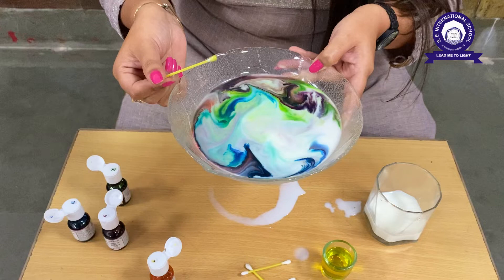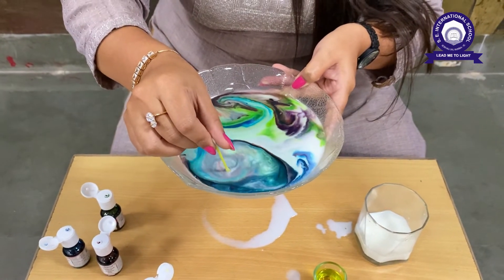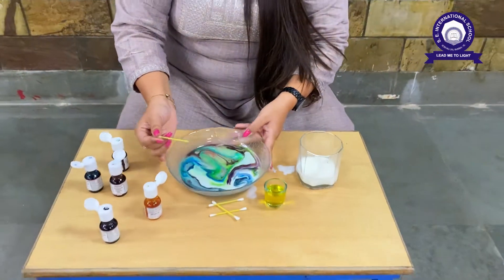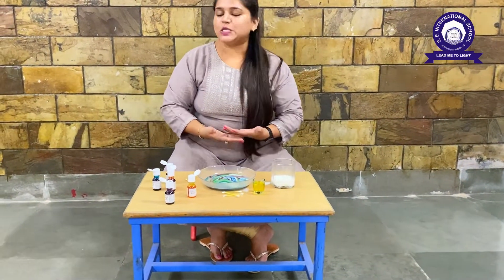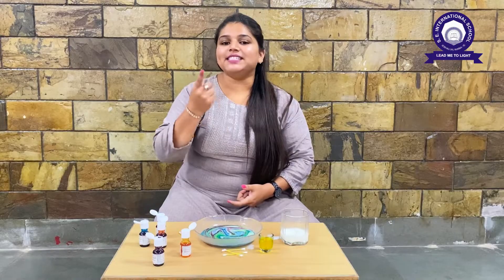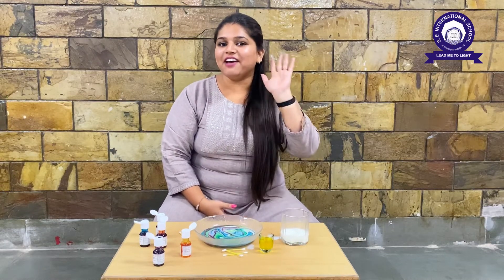Wow, we created a rainbow in the milk! You can do it more times. Wasn't it nice to see the colors getting mixed — so pretty! Will you try this magic at your home? Do let me know — send your pictures or videos to us when you do this experiment. I hope you like this. Please like and subscribe to our channel. Thank you, bye bye, have a great day ahead!